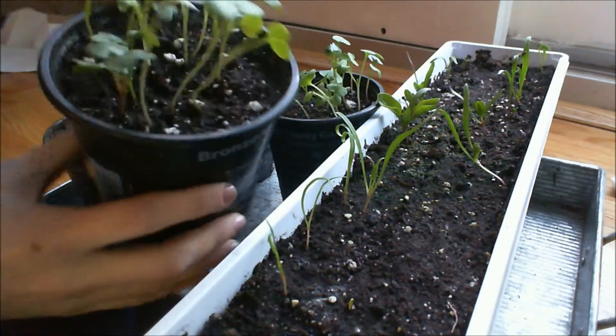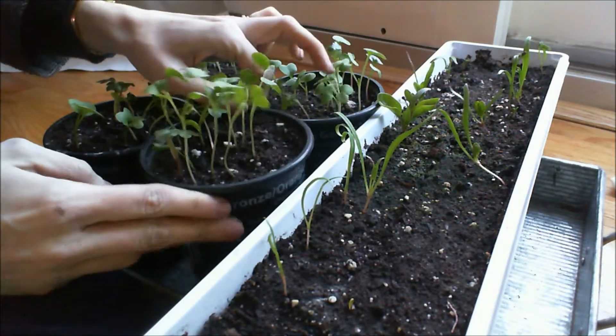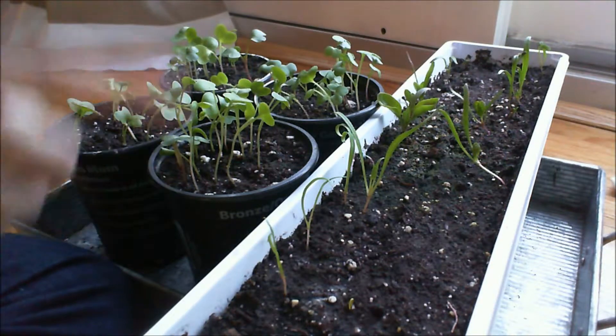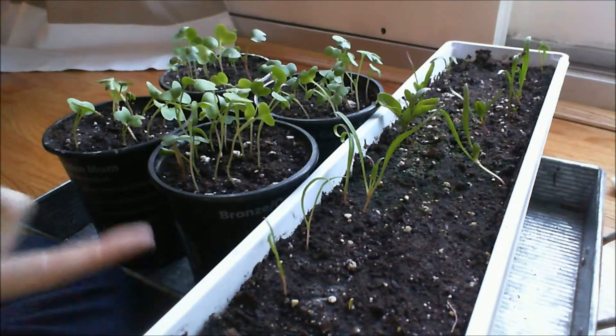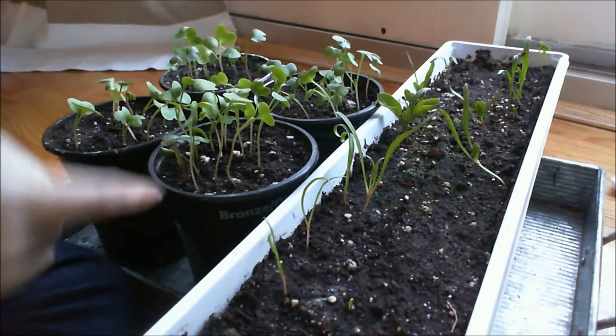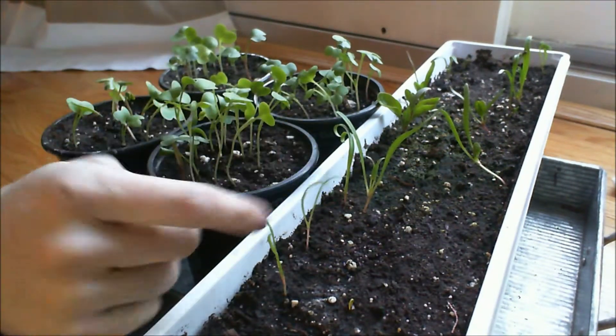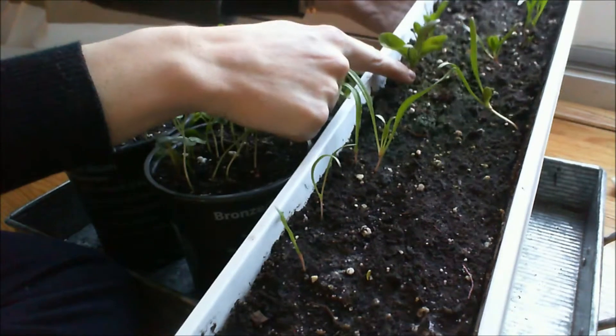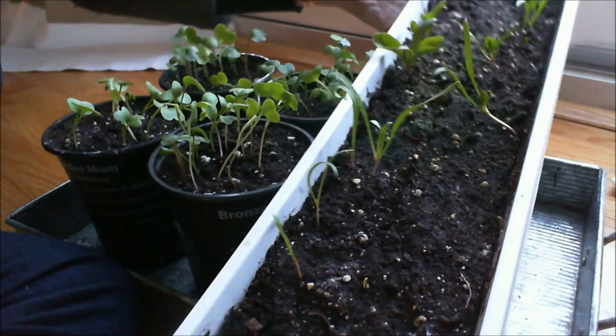They are starting to develop their second set of leaves. My spinach, while I have not had the best germination rate — I blame it still on my seed packet — the ones that have germinated are doing fantastic. They almost all have their second set of leaves, and this little guy right here even has his next set developing.